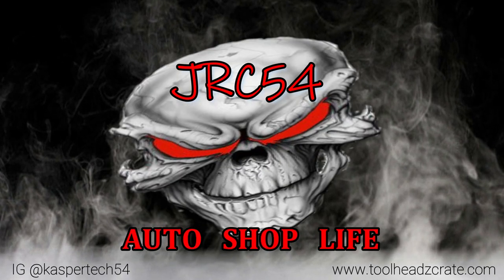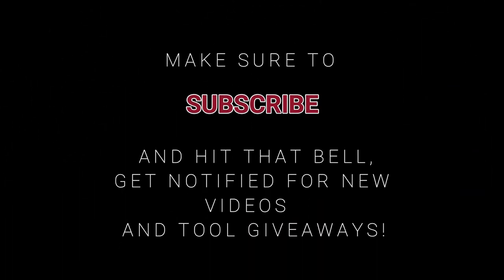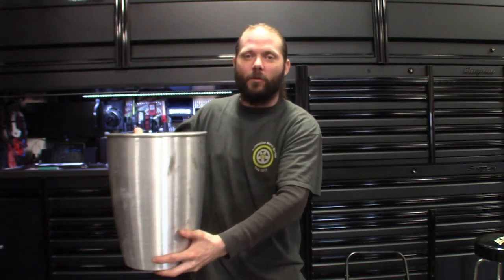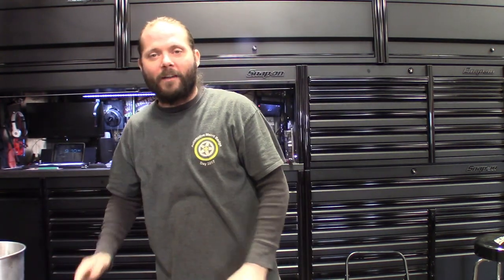Today we're gonna kick off a challenge. You know, unless you've been living under a rock you've seen the YouTube challenges - eating soap, ice bucket challenge, things like that. But we're gonna kick it up a notch. We're gonna do the used hot oil challenge - I got right here a bucket of used hot oil, gonna dump it on my head. Just kidding.